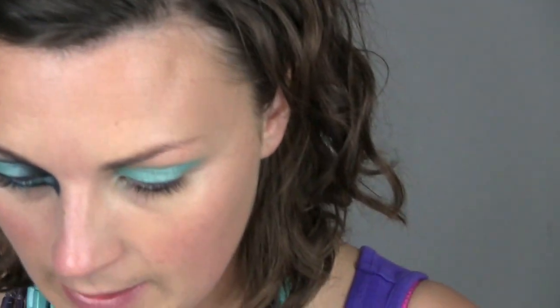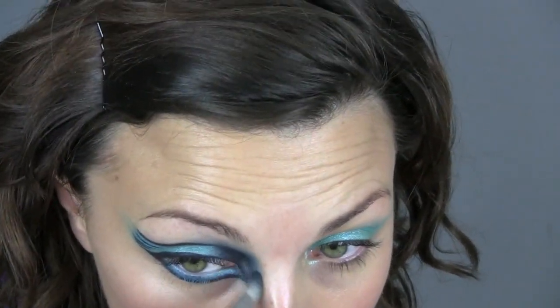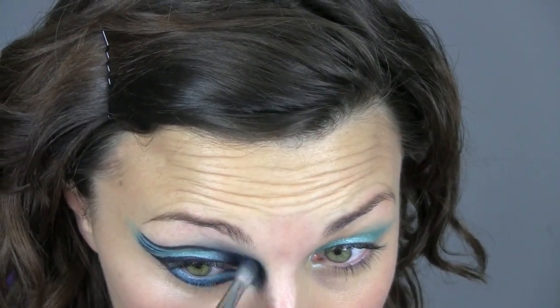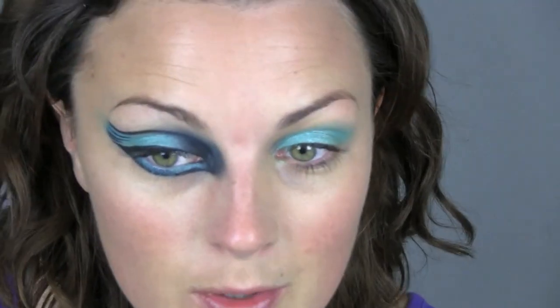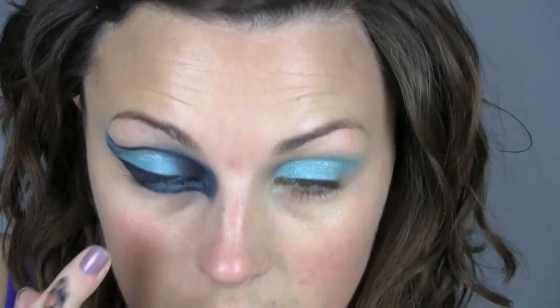Now, you might find that black eyeliner never stays on the inside of your eye. The MAC "For Everyone" stays so well that I'm not using it because I'm going out tonight and I don't want to have it stained. So just to warn you, they don't move. So I'm using MAC Smoulder.